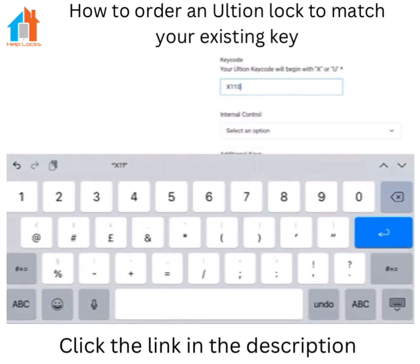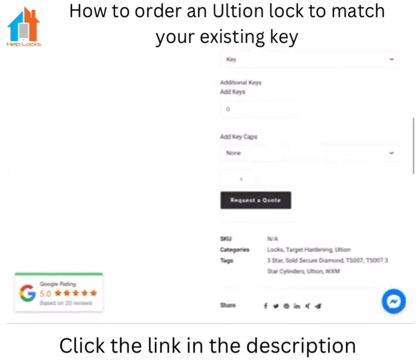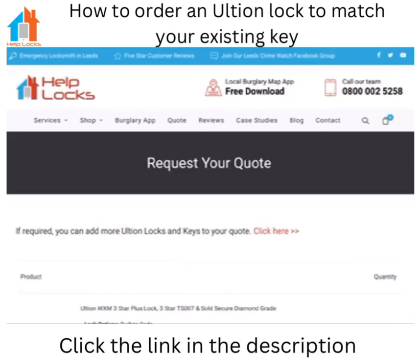Remember when you select the size to do the internal side first. So if it's not an even side — if it's 40mm on one side and 55mm on the external side — then it will be 40-55 as an example. You can select whether it's to be operated on the internal side by a key or a thumb turn, and you can select the quantity and then get a quote.